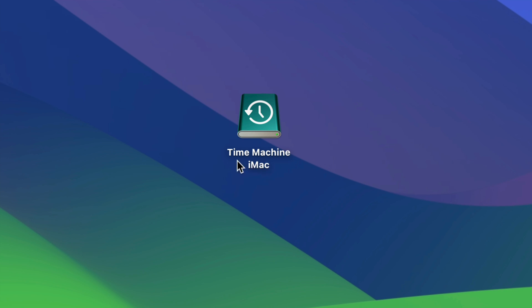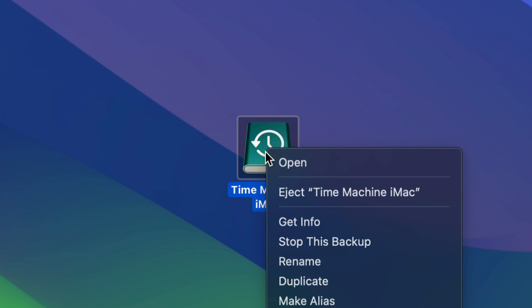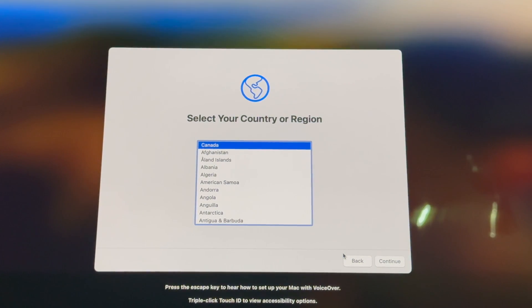Our main tool here is Time Machine. You can name your Time Machine backup whatever you want. Once the backup is done, click to eject your external hard drive, then connect it to your new Mac and we'll take it from there.